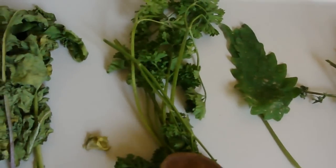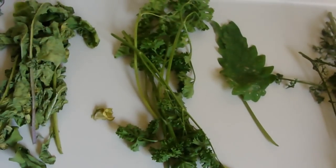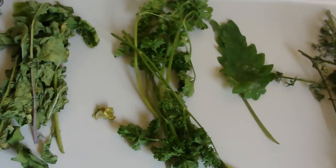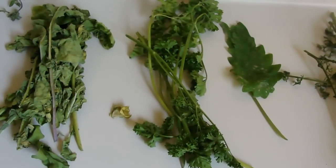Here we have parsley, which in the old days was believed to remove poisons from food if you simply sprinkled some on top — which is why we still to this day have parsley garnish on our foods.